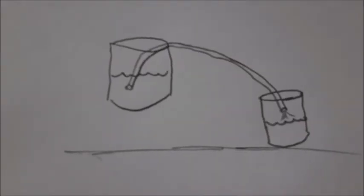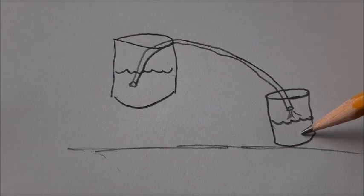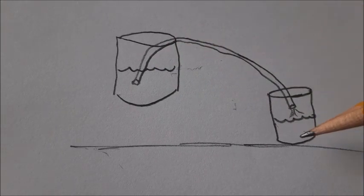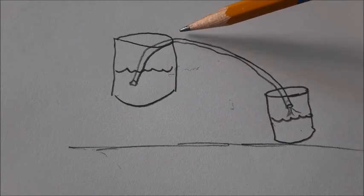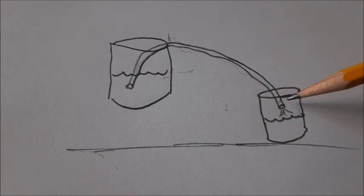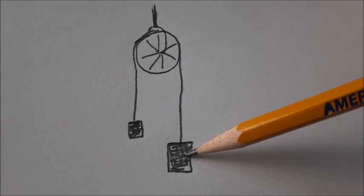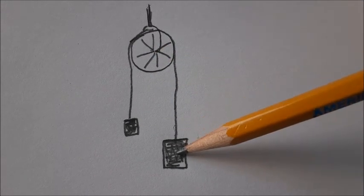Let's first apply a little bit of logic. If you're just doing a siphon where you have one body of water that's elevated higher than a second body or container, then certainly if you just fill an ordinary hose and you bring it down below the level of the fluid, it'll start siphoning the water out of that container and down to the lower level. This is done because the gravity in the hose is greater on the lower side than on the higher side, so the fluid obviously flows towards the heavier side.